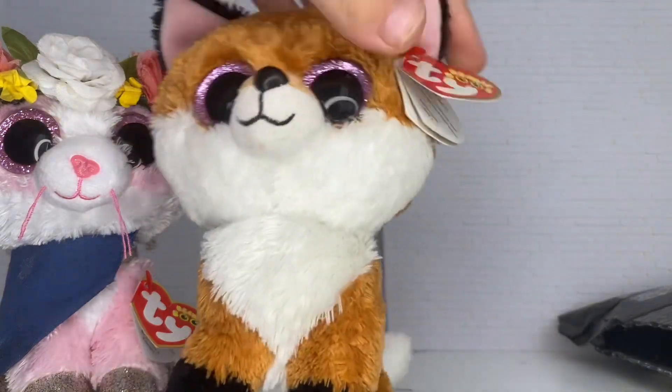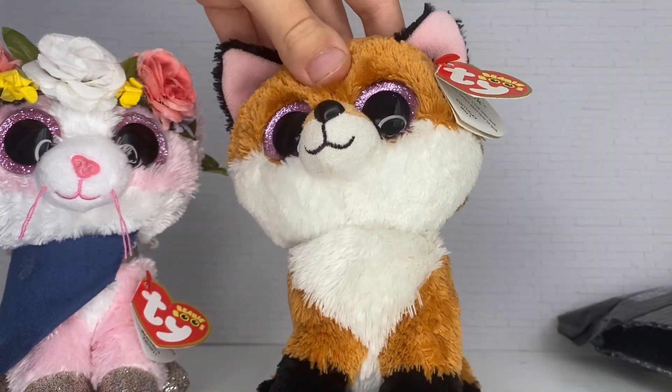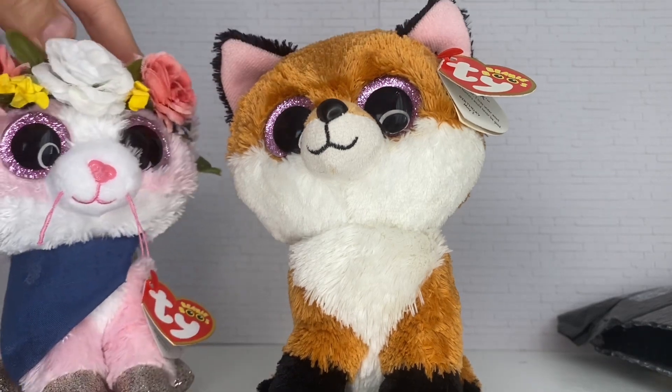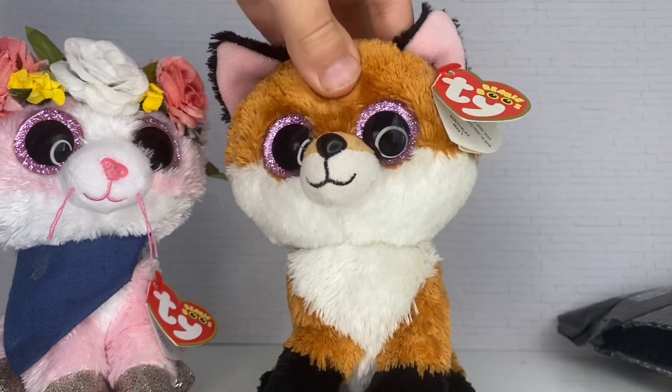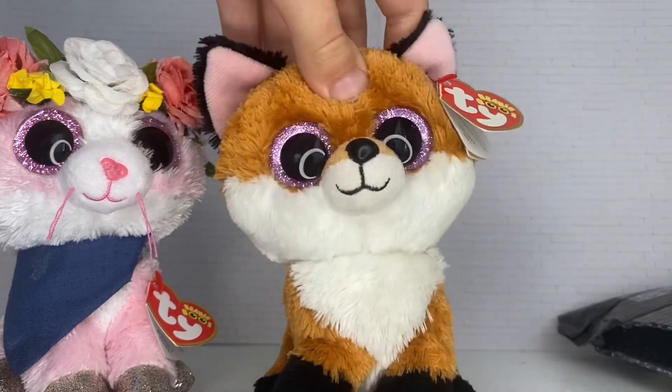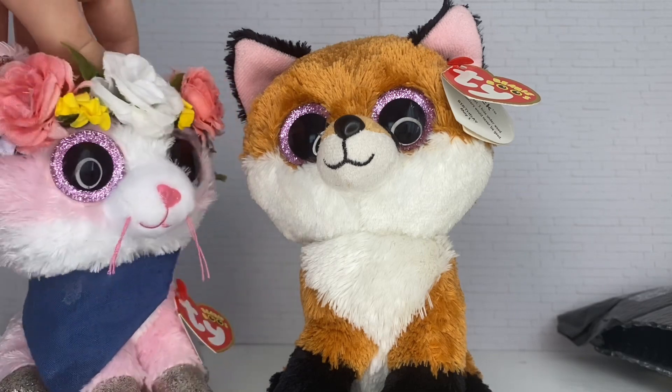I've just been wanting him for a long time. I know most people have him, but I didn't, so I finally got him and he is so cute! I'm going to do a photo shoot with him, so I'll show you the photo shoot.